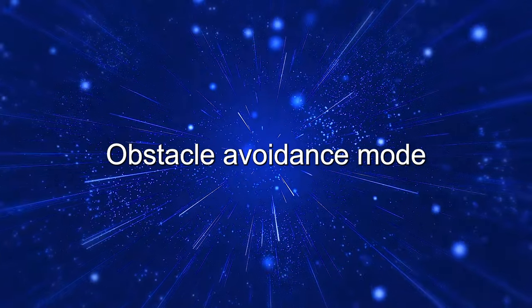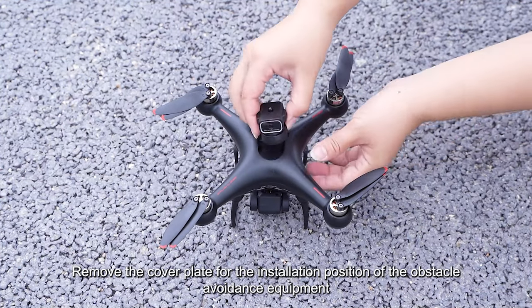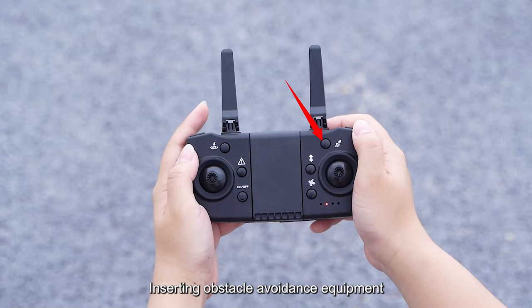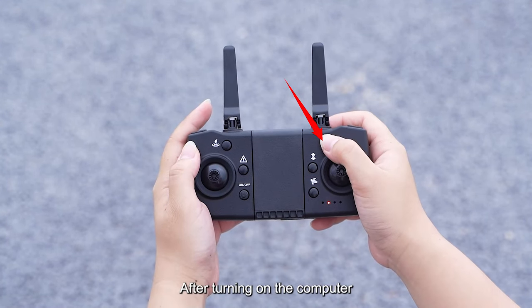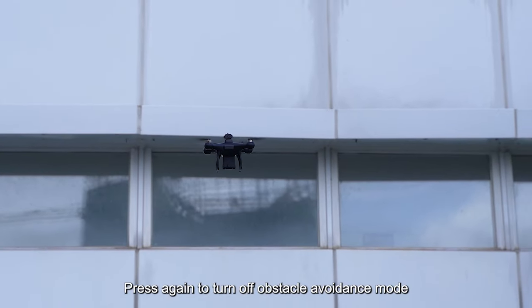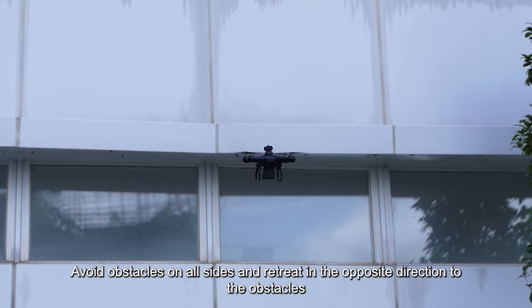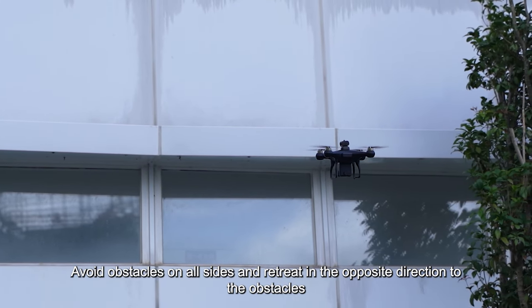Obstacle avoidance mode. Remove the cover plate for the installation position of the obstacle avoidance equipment, then insert the obstacle avoidance equipment. After turning on the drone, press the button to activate obstacle avoidance mode. Press again to turn it off. The drone will avoid obstacles on all sides and retreat in the opposite direction to the obstacles.